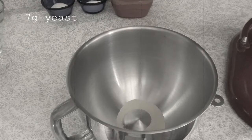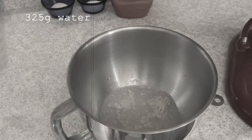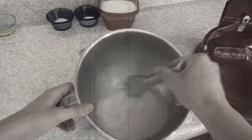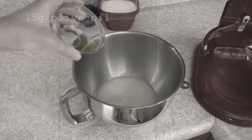We begin by proofing the active dry yeast in a stand mixer bowl. Of course, you may knead this dough by hand, but it is quite sticky, so if you have a stand mixer, I advise putting it to use.